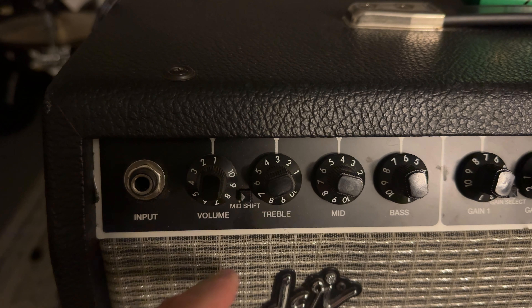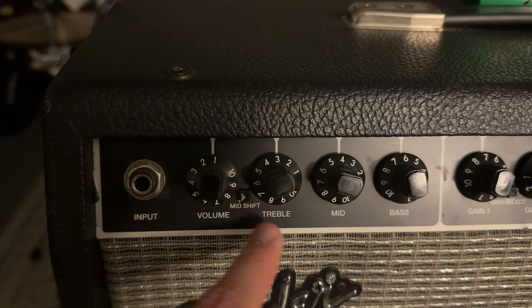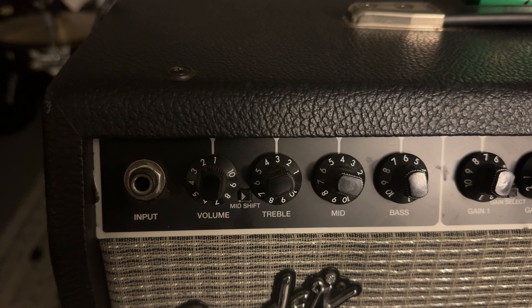On the clean channel we've got volume, treble, mid, and bass controls as well as this mid shift button. When the mid shift button is out the mids are a little bit higher, and when you push the mid shift button in they shift down a little bit lower. I'll give you an example of both when I do the playing part.